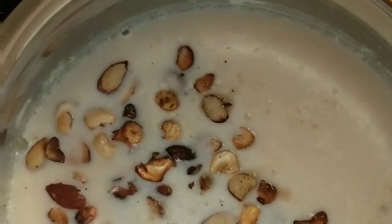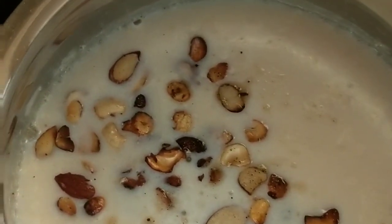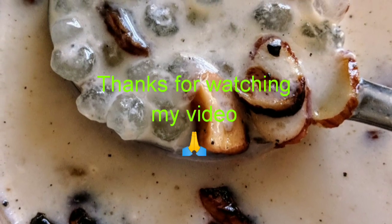The Kheer is now all ready for the Pooja. Let's add the Kheer.